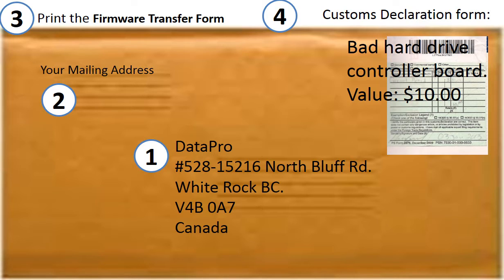Print out our shipping address on the envelope, and include the client's return shipping address. Print out the circuit board firmware transfer form and ship it together with the board. For customs declaration, item name: bad hard drive circuit board, item value: 10 dollars.